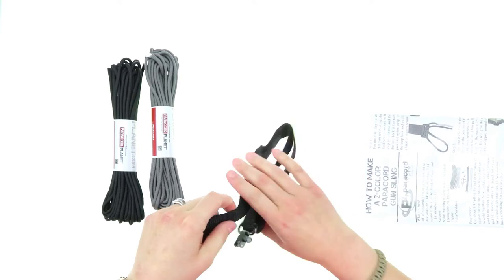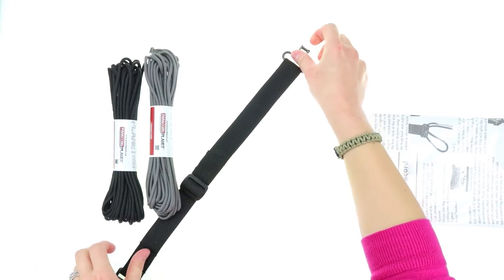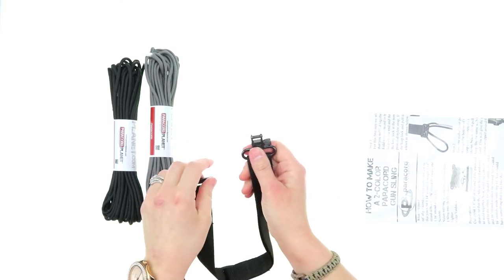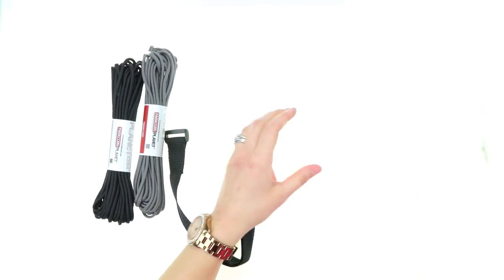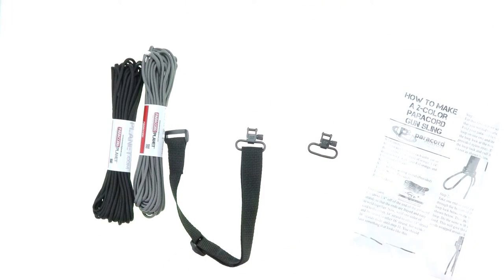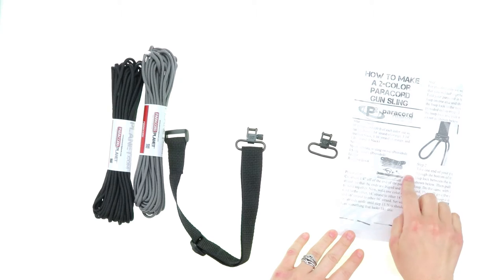You also get your webbing, which is about one inch, and it also has two adjustable swivel snaps — here's one and here's the other. You also get instructions on how to make it.